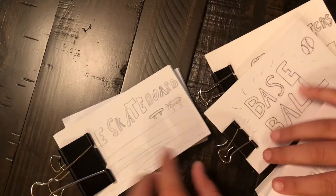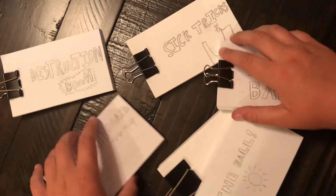So this is my flipbook collection. Hope you guys enjoyed. See ya.